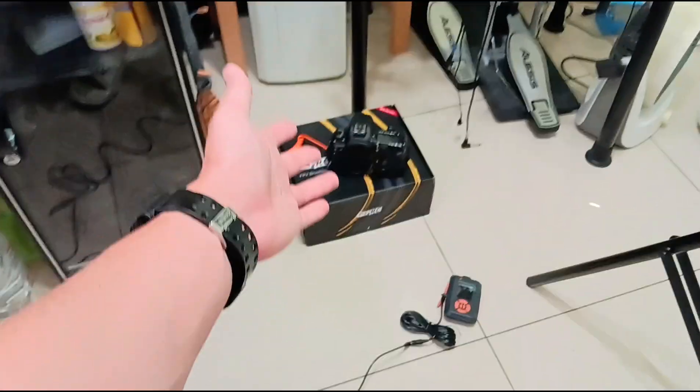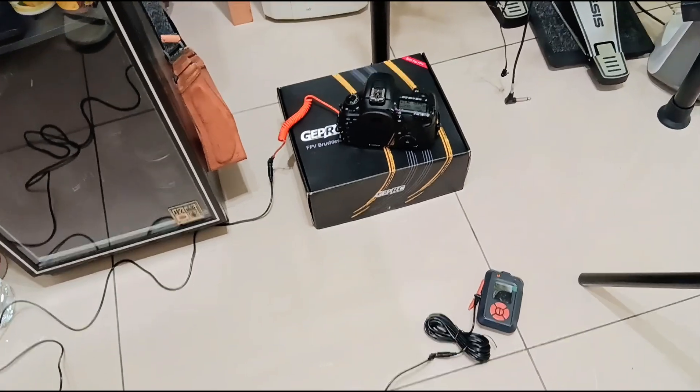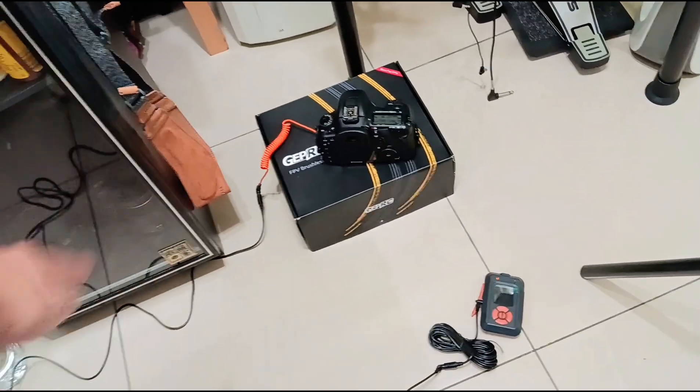This is mind-blowing. I had no idea this would work because there is no information anywhere talking about this extension cable stuff.